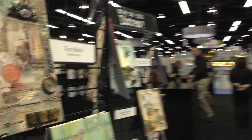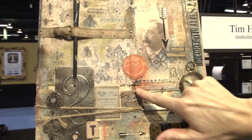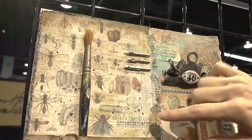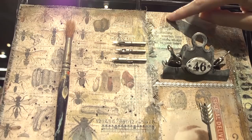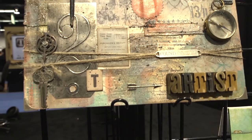Over here we've got Tim Holtz and a very classic Tim Holtz sort of collage with some of his new fabric and some of his papers. He's layered stickers and other little cut-out pieces into that and then painted different colors in different spots. In some spots you'll see pinks and blue tones and then some greens, and then some crackle in different spots. He's also added some of his metal pieces and woods.